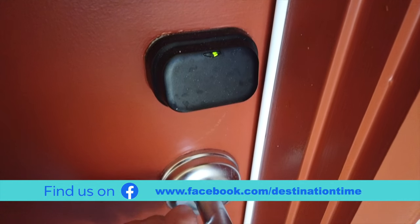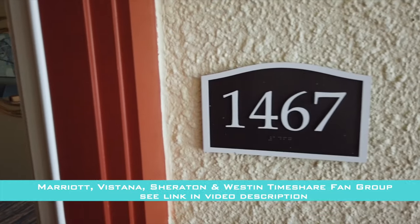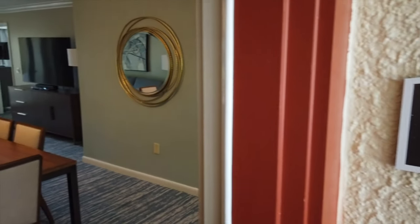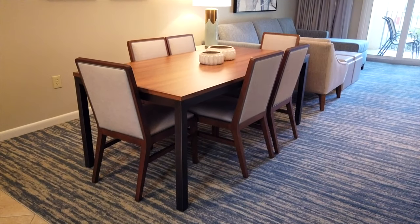We're in unit 1467 and we're heading inside. When you first open the door, you'll notice the dining room table — these villas don't really have a proper entryway, but there is a dining room table that seats six.